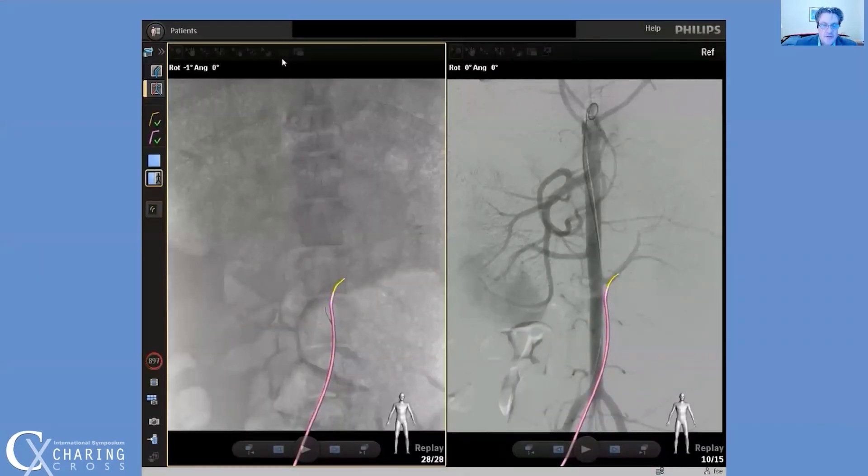Here is cannulation of a renal artery in a pig, using a DSA image as a roadmap. The catheter and wire are visualized much better than with a standard roadmap image using fluoro. The colors stand out and are in the foreground relative to the roadmap images.